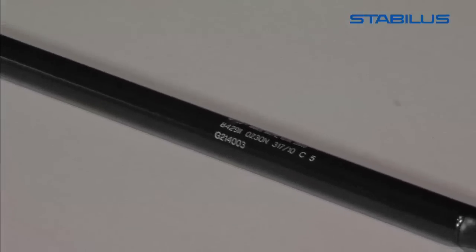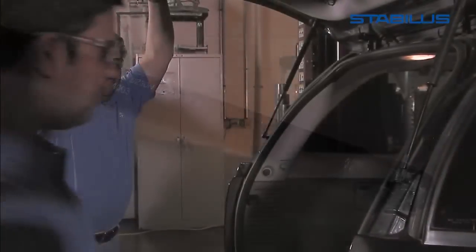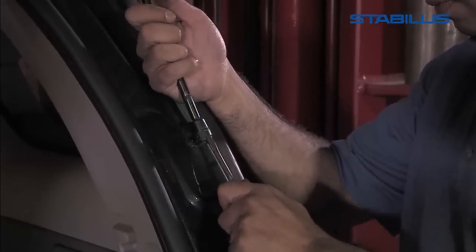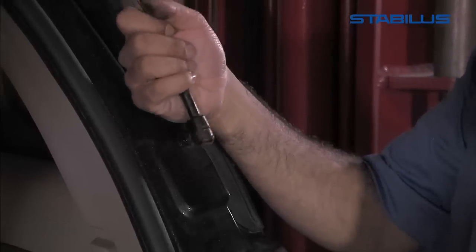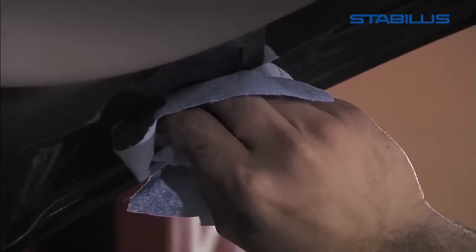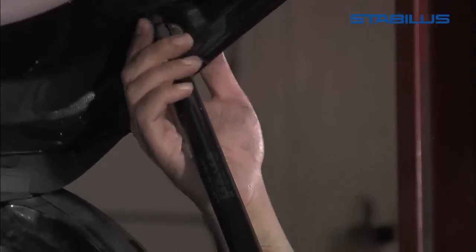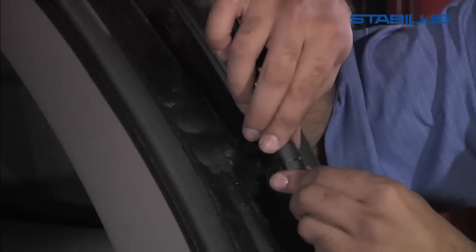Some lift supports are connected to the vehicle with a plastic ball socket. To replace this type of lift support, take a small screwdriver and pry back the spring while tightly pulling the old lift support away. Be careful not to detach the spring clip from the vehicle. Clean the mounting area of the lift support with a shop rag. Now, securely install your new Stabilis replacement lift support, once again one side at a time, using any of the old mounting hardware only as needed.